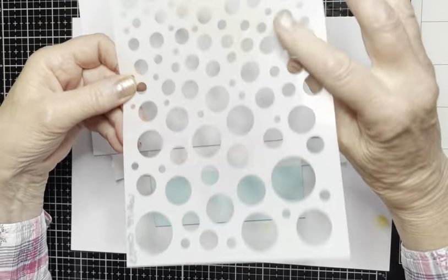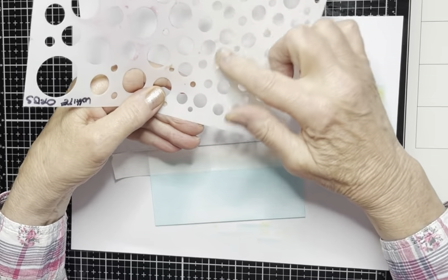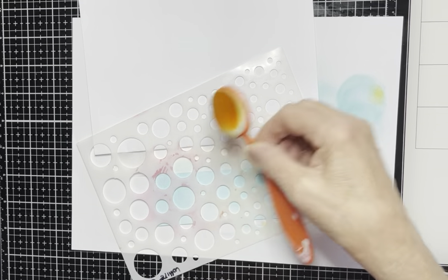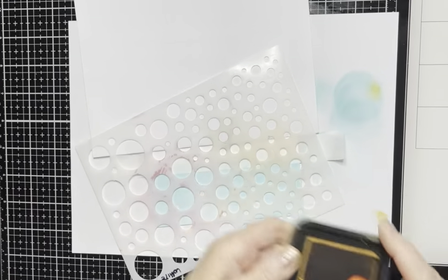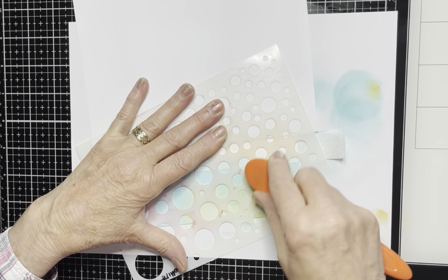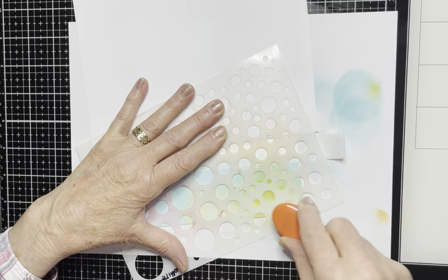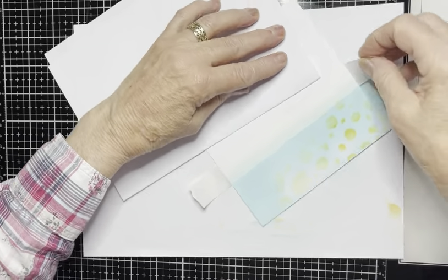To add more interest, this is a Lavinia Stamps White Orbs stencil — it's a series of circles. I'm using the smaller ones for this, placing it on my card. Orange makeup brush, Wild Honey distress ink, and just randomly doing a few circles just to add a bit of interest. Remove the tape.